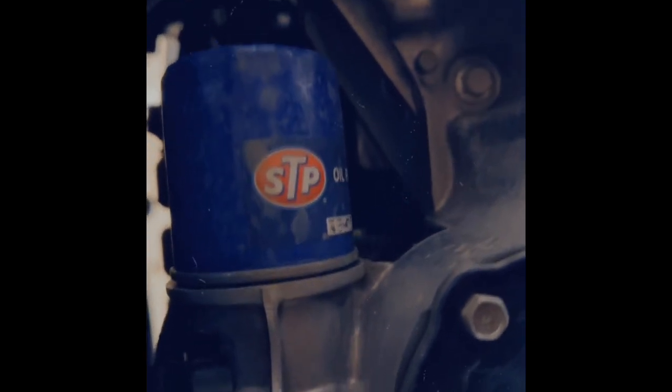Now we're going to loosen up this oil filter. Just turn it — it shouldn't be too tight. Same thing when you put it back on, don't do it too tight. Hand tight is fine with this. All right, it's off. There's the old one, let's go get the new one.